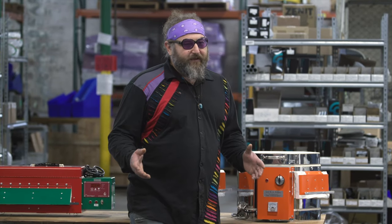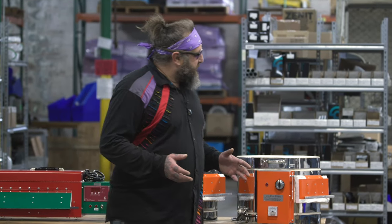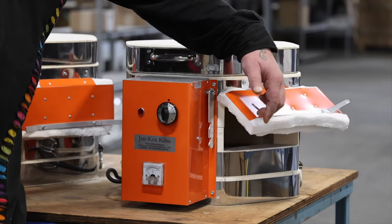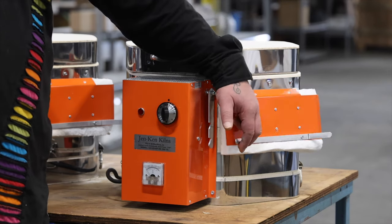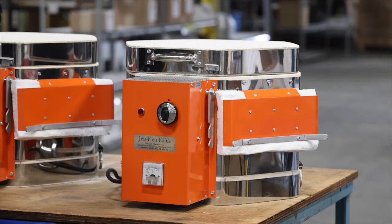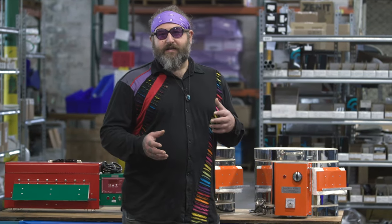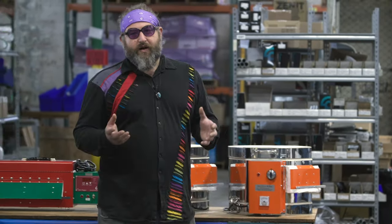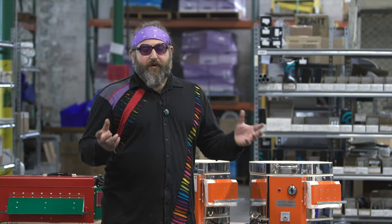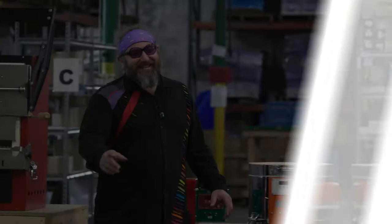These kilns — and specifically kilns designed for lampworking — usually have what's called a kitty door. This door opens up on the side and you can keep your pieces warm while you're working. Keeping your pieces warm while you're working is one of the most critical steps to making more complicated work, because you're going to have to keep one section hot while you work on another section, then take both out at the same time and connect them when they're both warm.